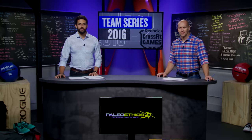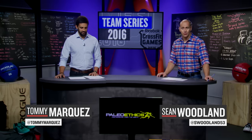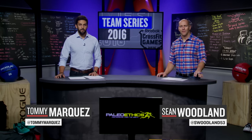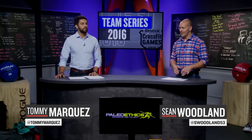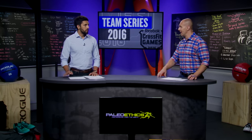Hi everybody, welcome to today's edition of the CrossFit Games Update Show. I'm Sean Woodland with Tommy Marquez as we get set for week two of the team series. Four more events are getting released and we have added some elements for these next four events that we certainly did not see in week number one.